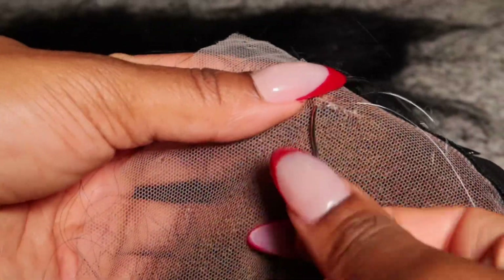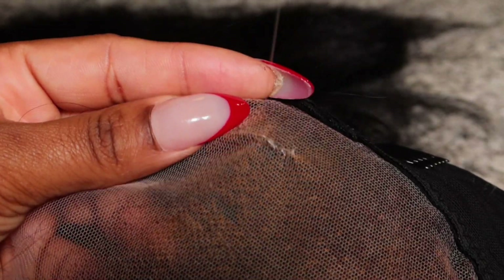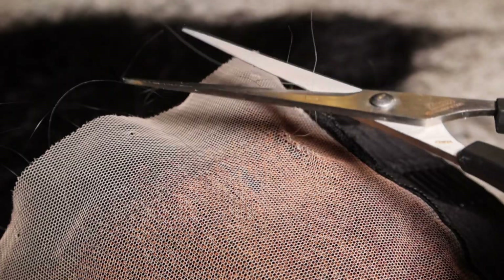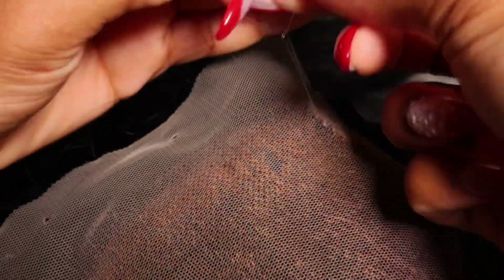I'm going to finish it up with one more stitch for good luck and go through it one more time at the end, then cut off the extra thread. When you make the knot at the end, again you don't need three or four knots — one or two knots max will do, because you don't want the knot to be thick.